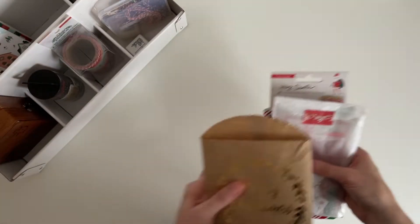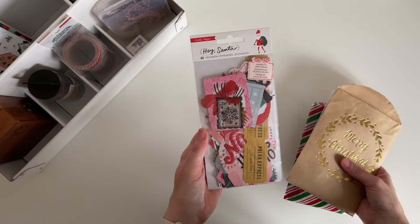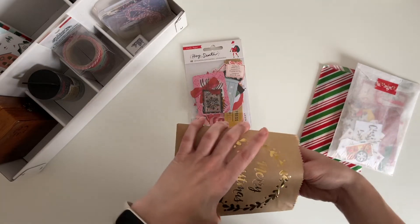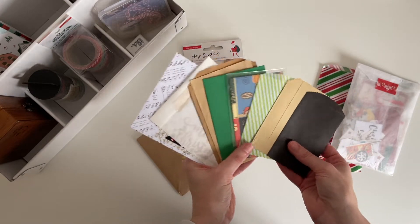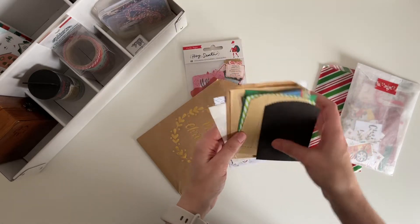I have this pile of ephemera — this one here is by Crate Paper, it's the Hey Santa collection, and I was using it last year. Inside this brown paper bag I just have a variety of smaller paper bags and envelopes; I love to add photos and journaling inside them. This envelope was made by my friend Danny.